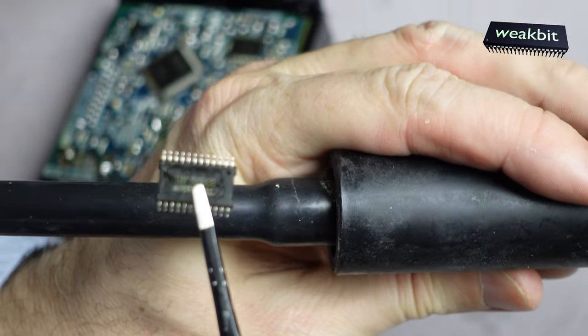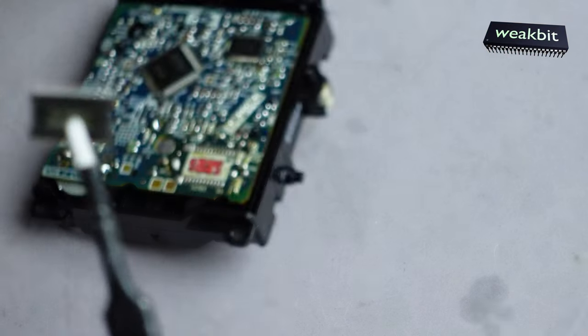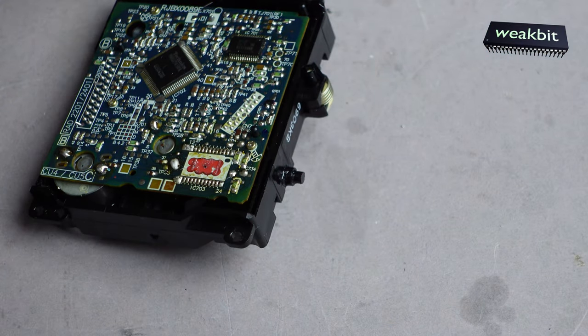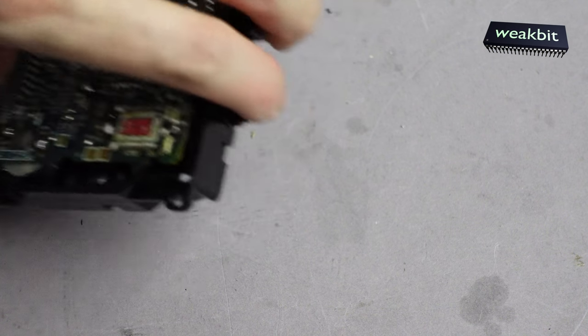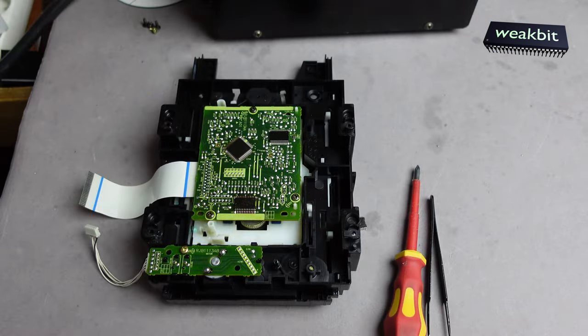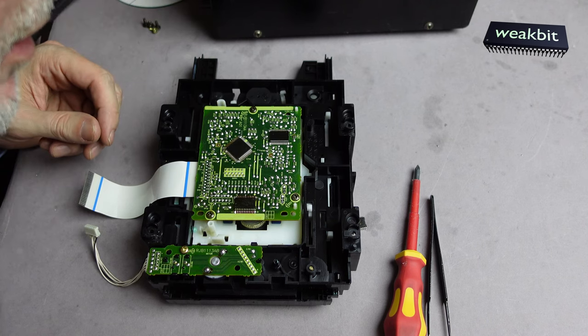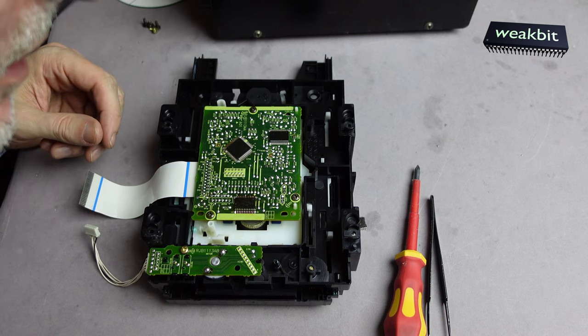Focus — the focus cannot work at this distance. Here is the IC. We leave it cooling out and we look at the drive.